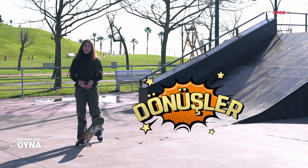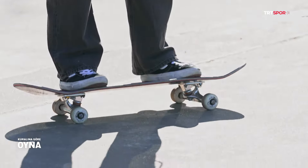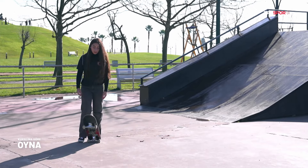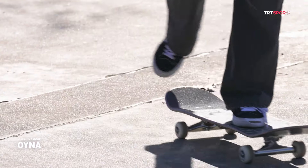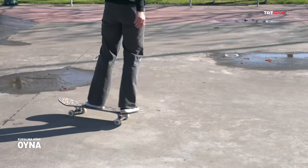Şimdi size dönüşleri göstereceğim. İlk dönüşümüz traklarla dönüş. Üstüne çıktığımızda traklarımız görüldüğü gibi oynuyor; giderken ağırlığımızı ne tarafa verirsek traklarımız o tarafa dönecektir.